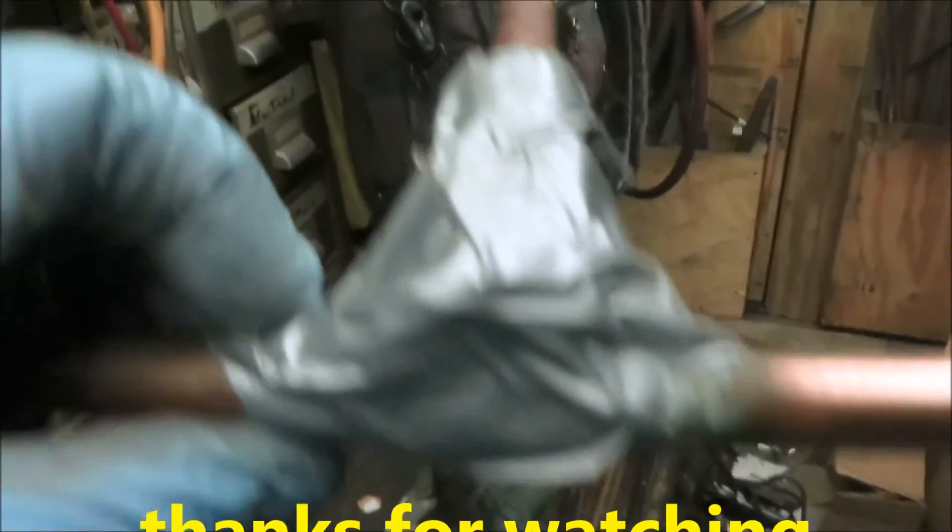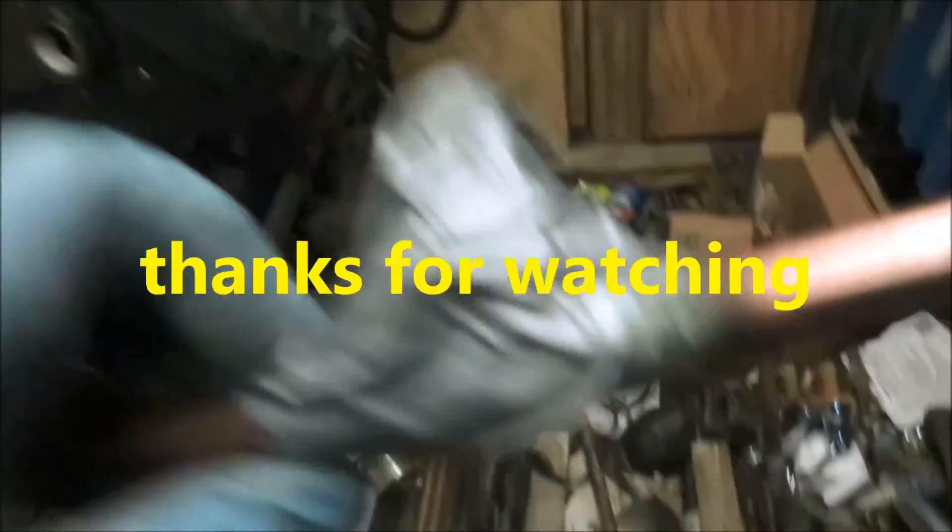Oh well, maybe if we were to use Gorilla Tape it might have held. Thanks for watching, guys.